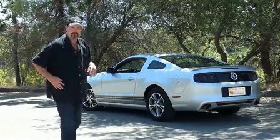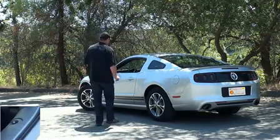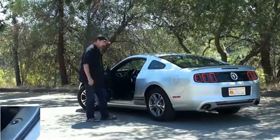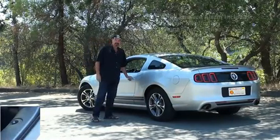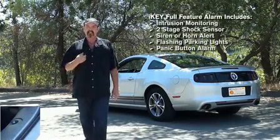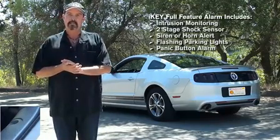I'll place the iKey in my pocket. Watch this. As I walk away, the vehicle automatically locks, the security arms, and the vehicle is completely secure.